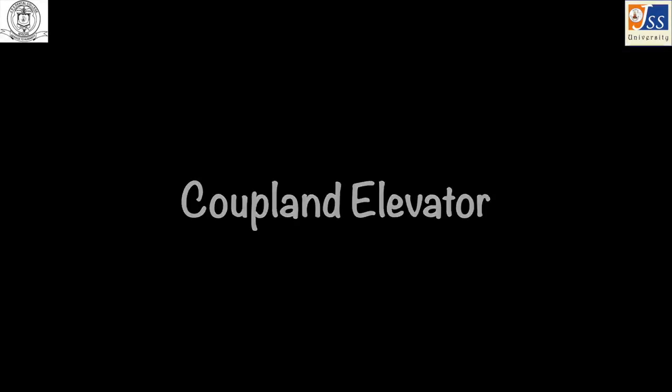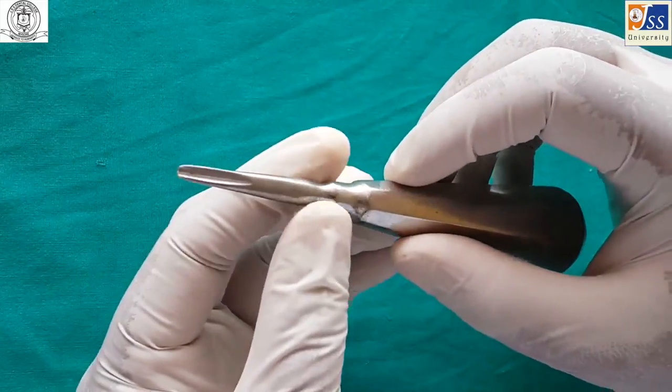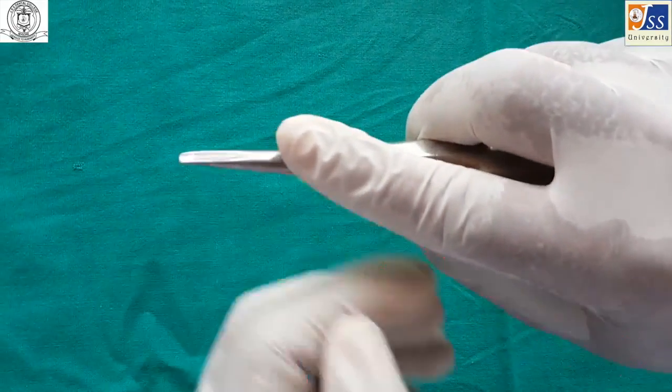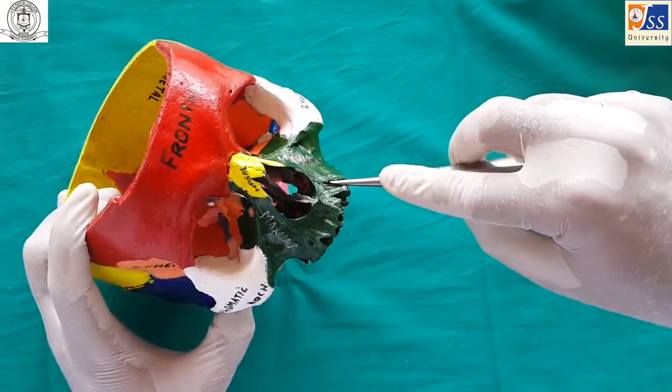Koolan's elevator is held in a palm and thumb grasp and is primarily used on the wedge principle.